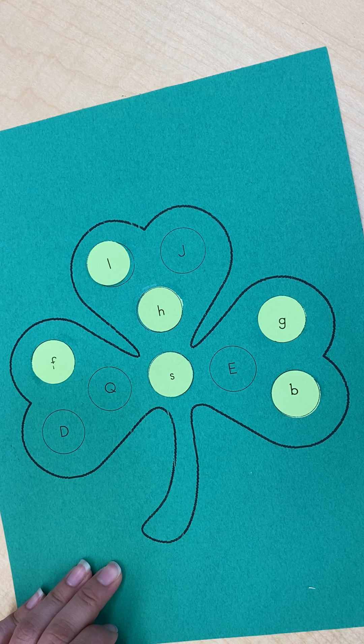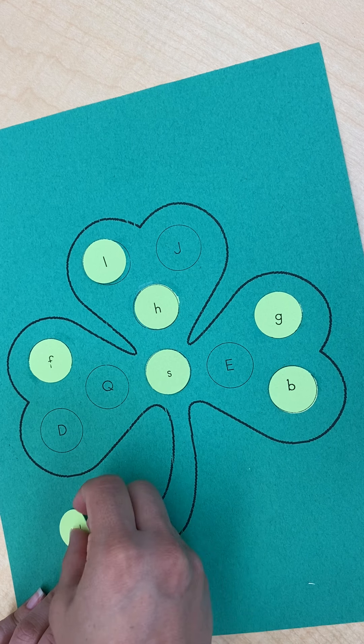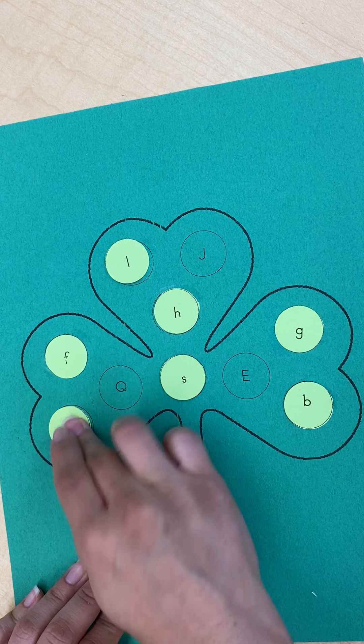Next is lowercase letter D, and I see that the uppercase letter D is right there. Dab a little glue and glue it right on top.